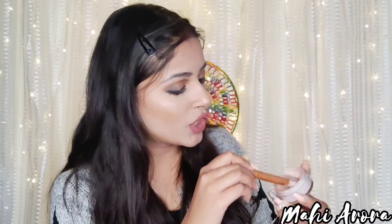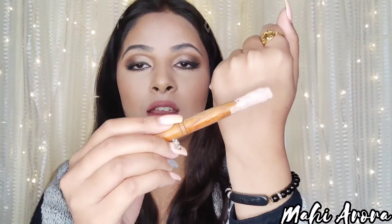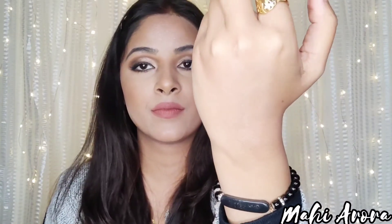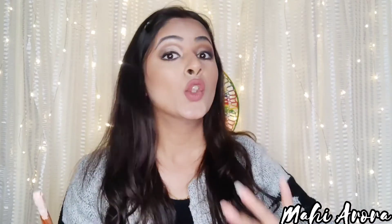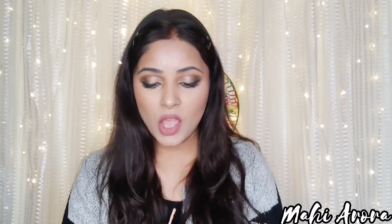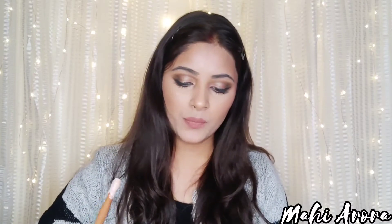After mixing and looking at the color, it seems like it has become quite light compared to my skin tone. So I'll add more foundation. If you feel the BB cream you're making is a little too light for your skin tone, you can add more foundation — add as much as you need.